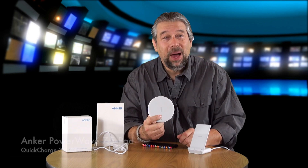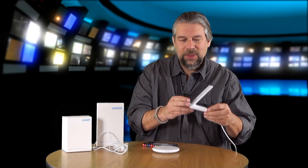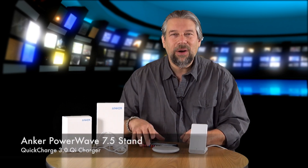The flat one — this little frisbee — is the PowerWave 7.5 pad. And the one with the 60-degree angle stand is, you guessed it, the PowerWave 7.5 stand. They are incredibly well-designed Qi charging units.